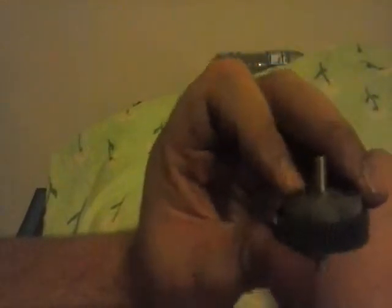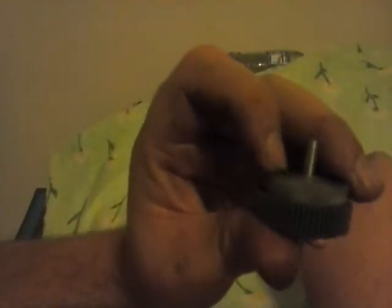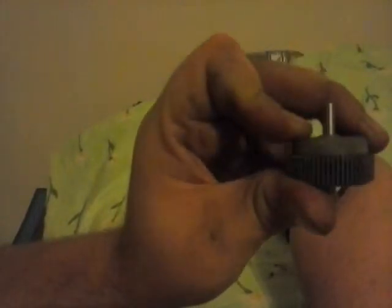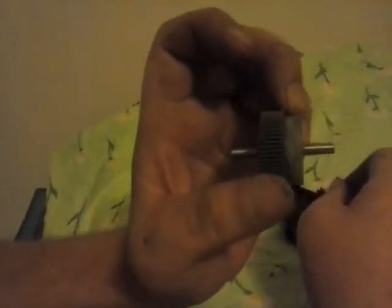Remember, get your four pins lined up inside and make sure your cap is flush with the top of it. Comment, like, and subscribe. Stay tuned for more videos — we'll see you guys later, thanks for watching.